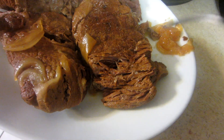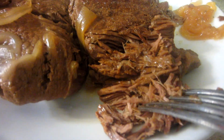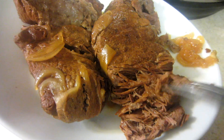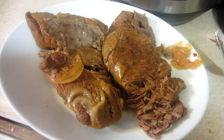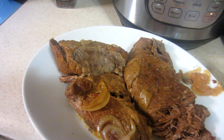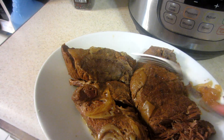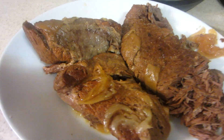Let me know if you guys have one of these pressure cookers — it only took one hour to cook, nice and tender, falling apart. Thanks for watching, I'll see you guys in the next video.